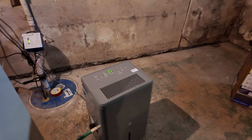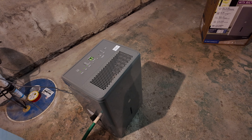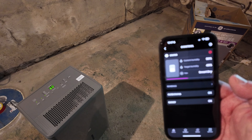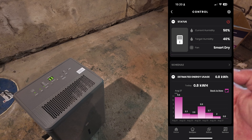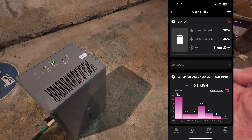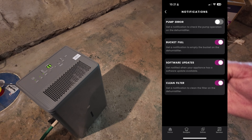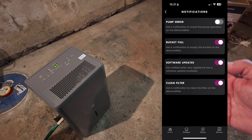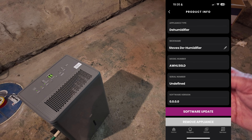This model has Wi-Fi. Download the GE app called SmartHQ — I have this dehumidifier set up in there. Current humidity shows 60 percent, and my target is 40 percent. It's on Smart Dry mode, which adjusts the fan speed automatically. You can set a schedule, and it notifies you on your phone when the bucket is full or the filter needs cleaning.